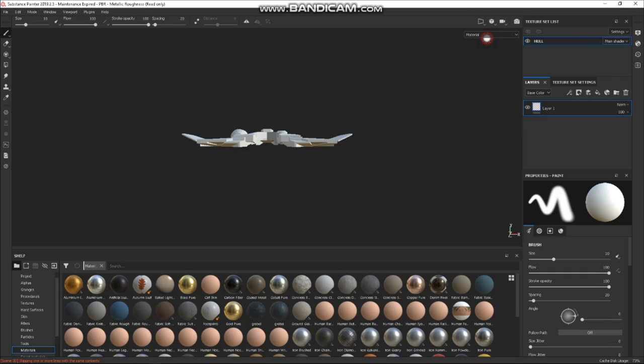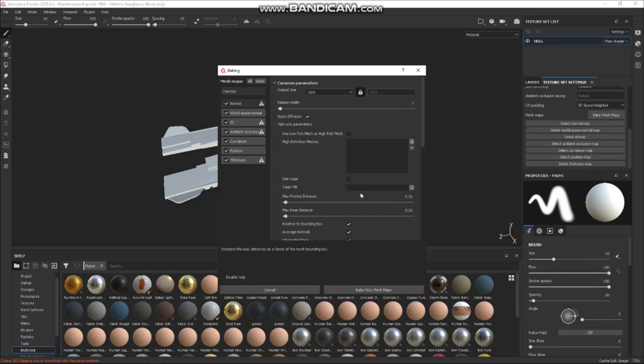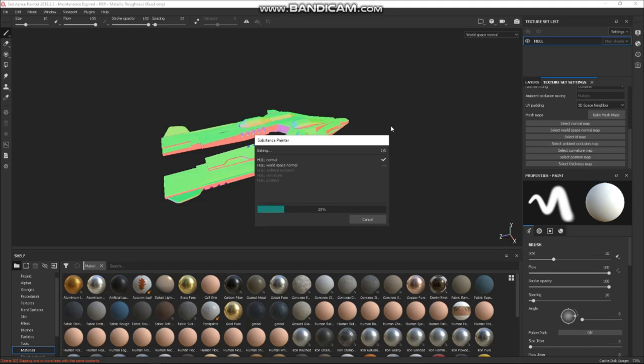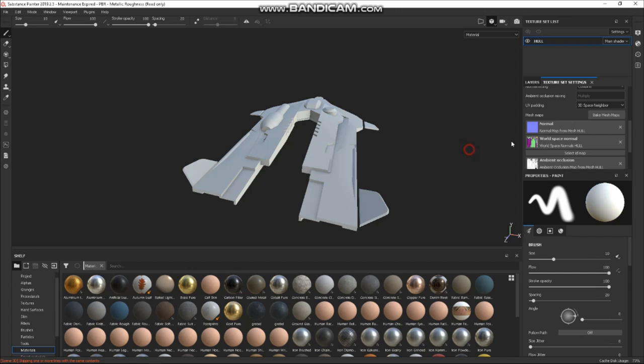First go to Texture Settings here, and we're going to bake our maps. This bakes our world space normal, occlusion, curvature, all that kind of stuff. I don't use ID or thickness. We'll bake our mesh maps — give it a second, hit OK. There we go — you can already see the occlusion and curvature in the maps. The curvature basically highlights the edges, so Substance Painter knows where edges are when you want to add noise and breakup.